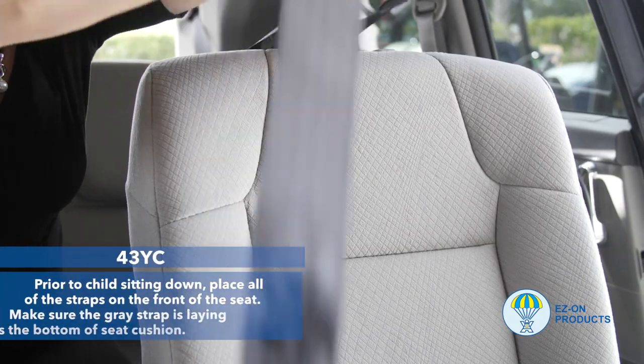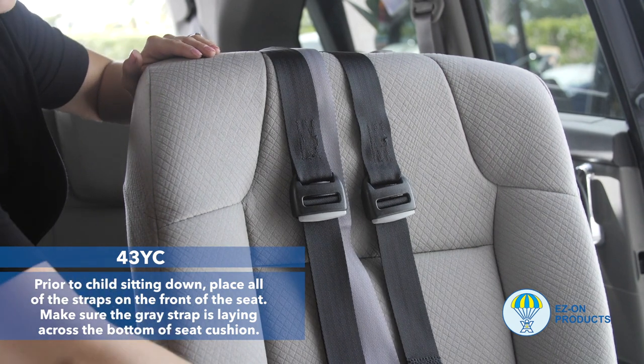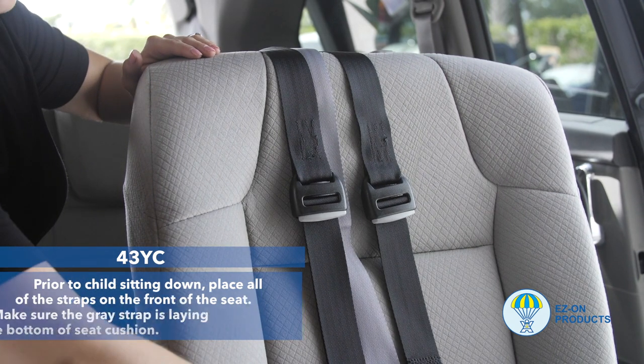Step 3: Prior to the child sitting down, place all of the straps on the front of the seat. Make sure the gray strap is laying across the bottom of the seat cushion.